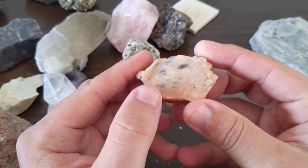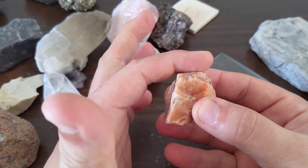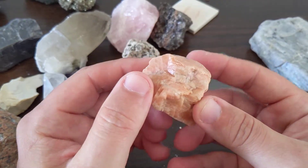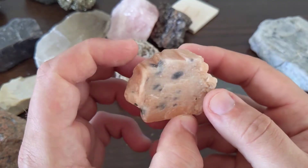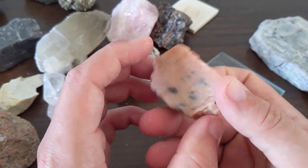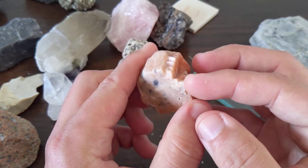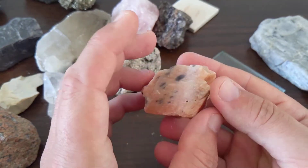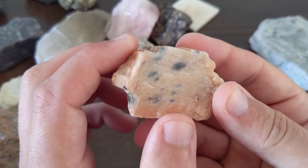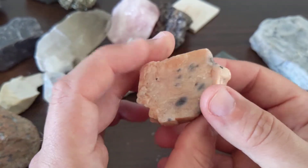It's got two planes of cleavage — there's one here and one there — and the rest of this is kind of fractured. This is a bunch of crystals grown together, so it's hard to identify. But for our identification purposes, you can go off the cleavage, kind of go off the color. You can see there's kind of a veiny texture to this that sometimes exists in the potassium feldspar.